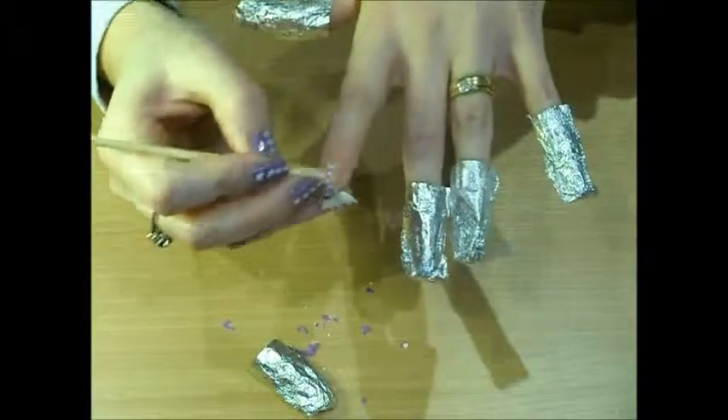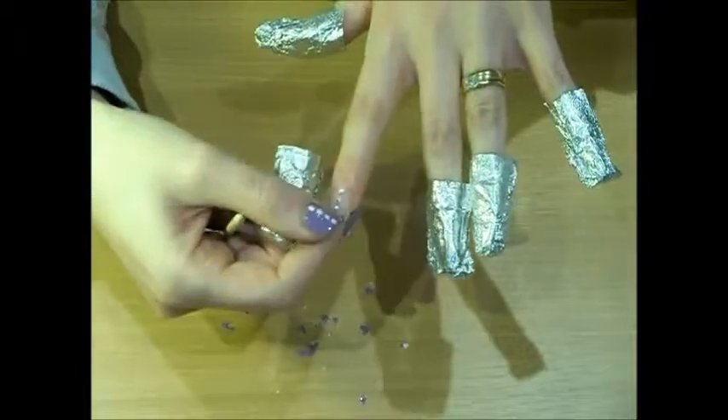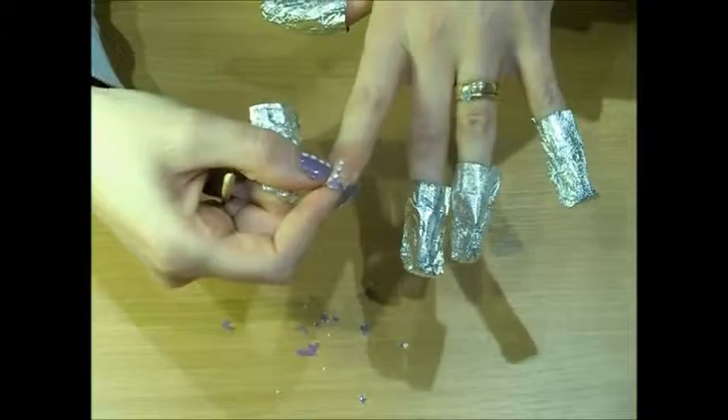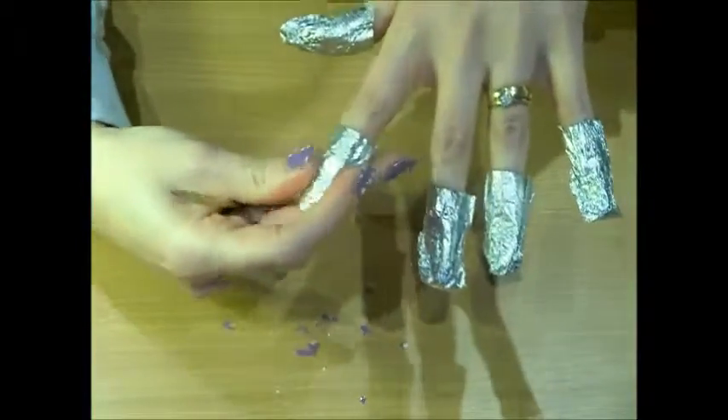So I'm going to pop my foil wrap back on because this isn't quite ready to come off yet. But you can see how simply it comes off. I'll come back in a few minutes when it's ready.